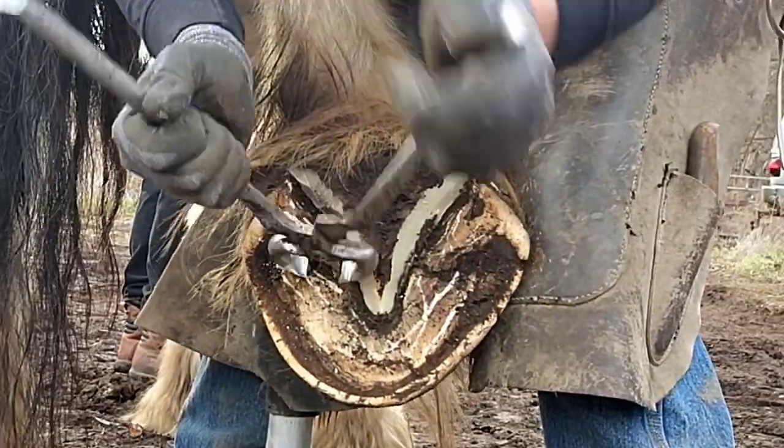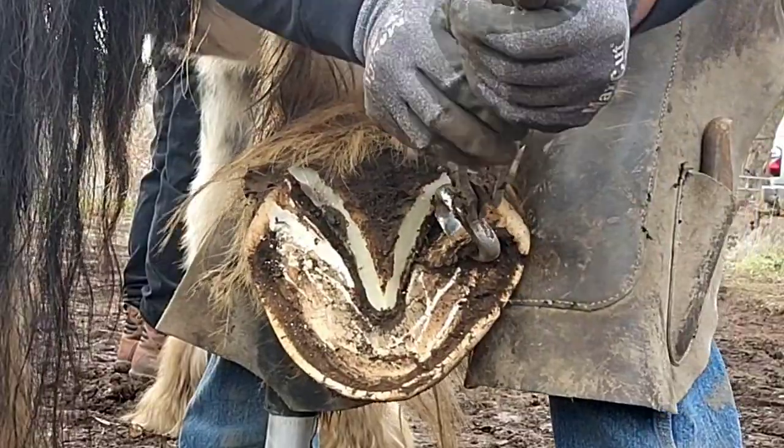Here I'm cutting out the bars. I'm using GEs. I love my GEs — they work great.